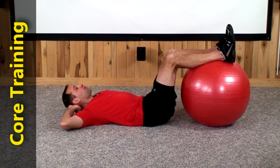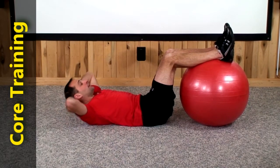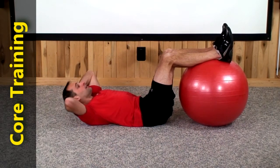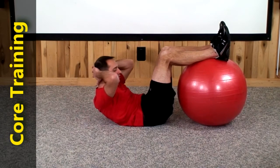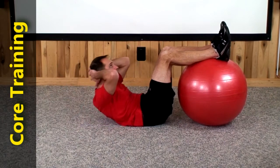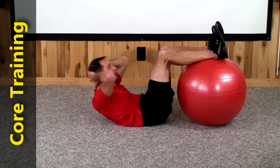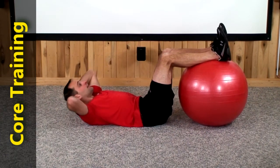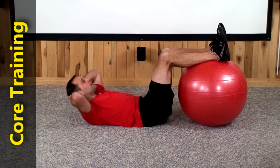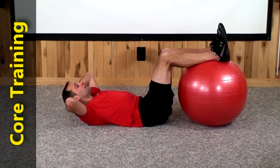We're going to do 20 straight up to our thighs from this position. Here we go. 1, 2, 3, 4, 5, 6, 7, 8, 9, 10, 11, 12, 13, 14, 15, 16, 17, 18, 19, and 20.